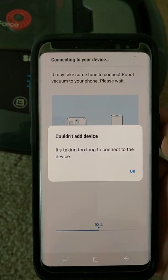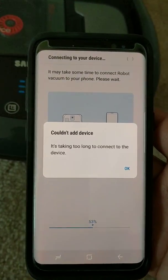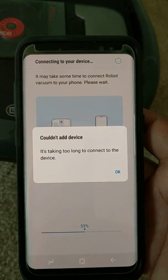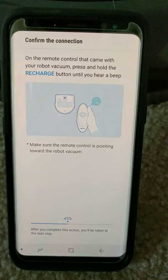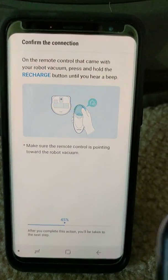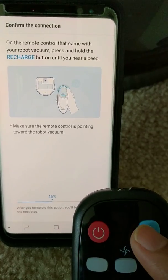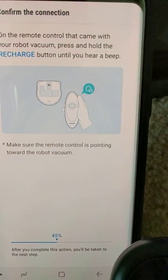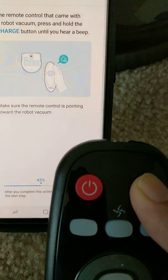I'll have to find some other way to connect the robot to the Samsung Connect app. I restarted the app and it says press and hold the recharge button until you hear the beep. The recharge icon shown is different from what I see on the remote, but let me just press and hold.